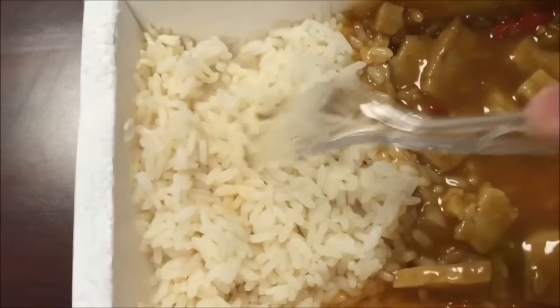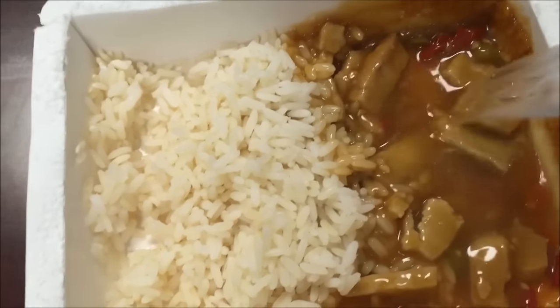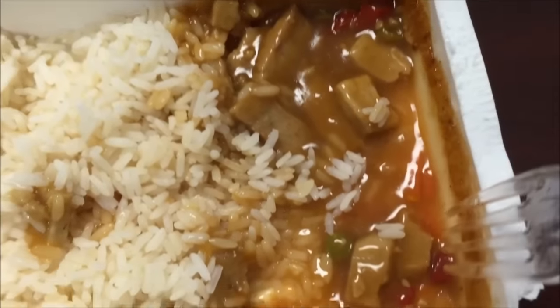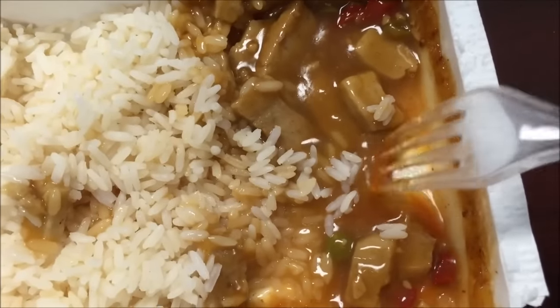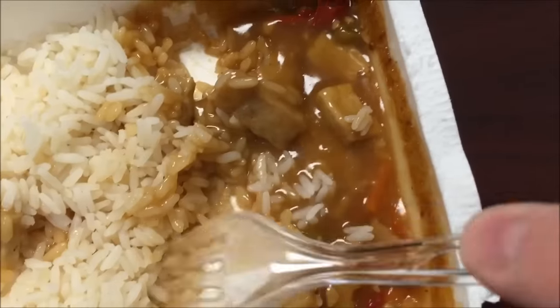Okay, here it is out of the microwave. I stirred it separately like the instructions said. Now I need to get it all stirred together. It does have some chicken in there. It has like two peas, a few little strings of carrots, and a few little pepper pieces — pretty funny. It is a dollar meal, so what do you expect?